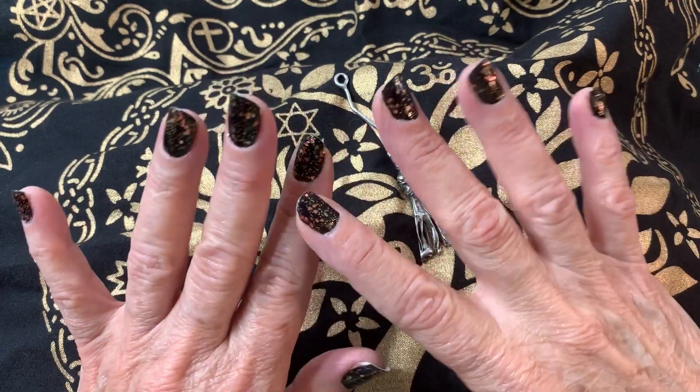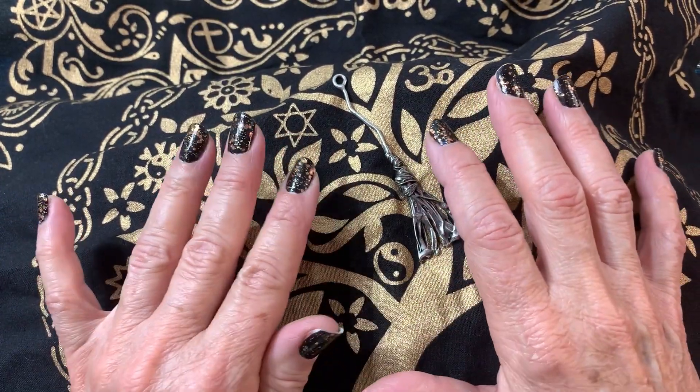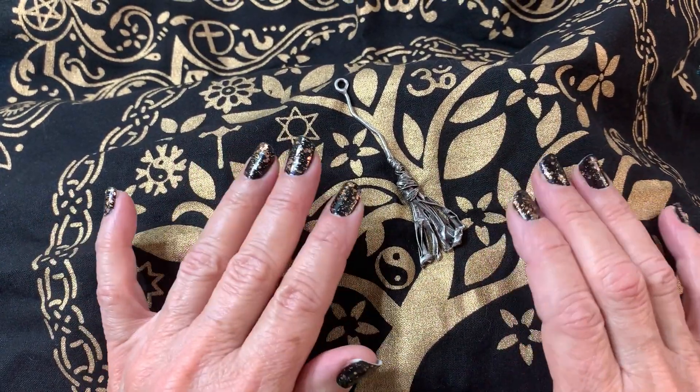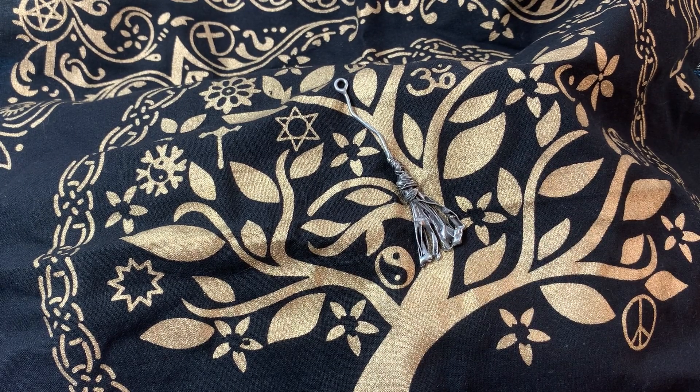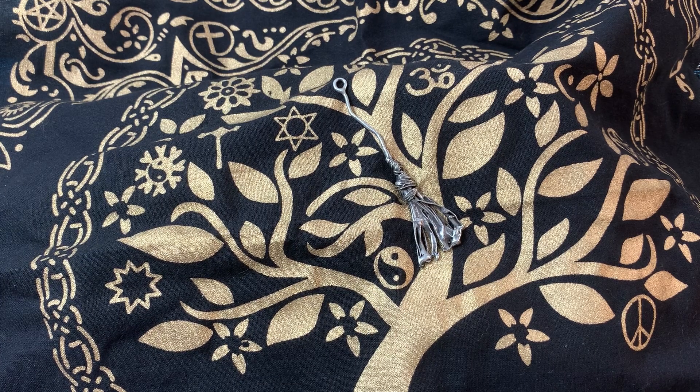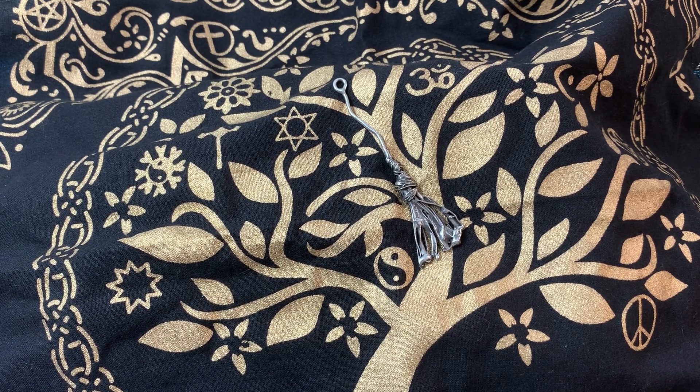Hi guys, it's me Karen from Karen's Intuitive Jewelry. Hope you all are doing well. I'm hanging in there - we're watching another storm system and waiting to see what it develops into, but it looks like it's heading straight for us. So I'd appreciate positive thoughts and prayers coming our way. I'm trying to get in a few videos before I possibly lose power.